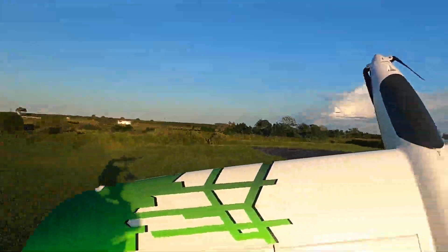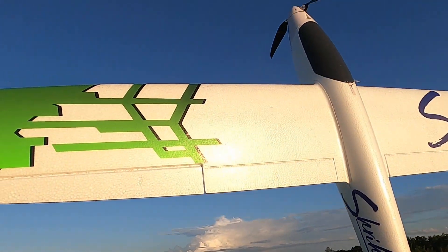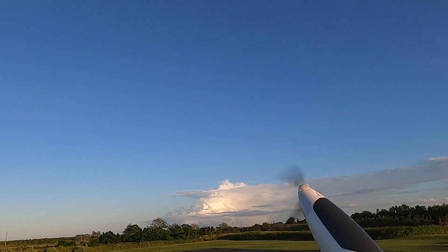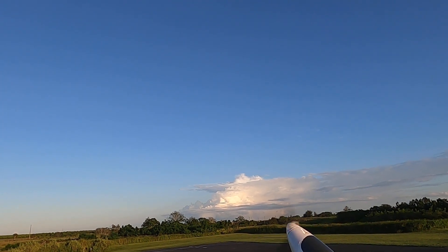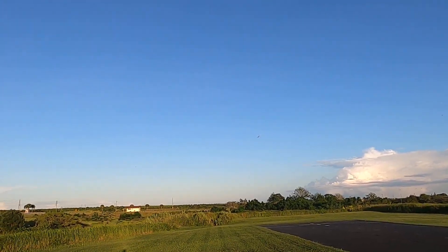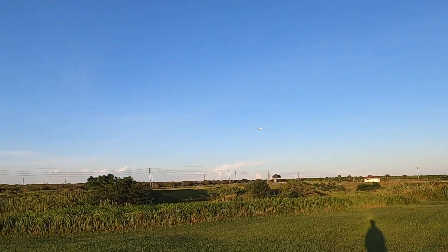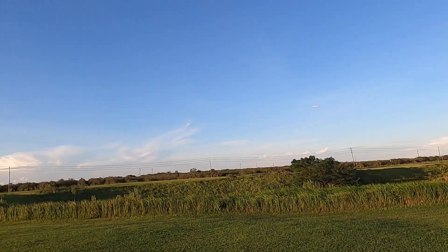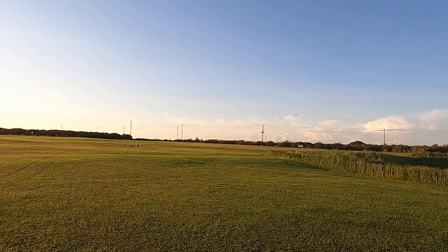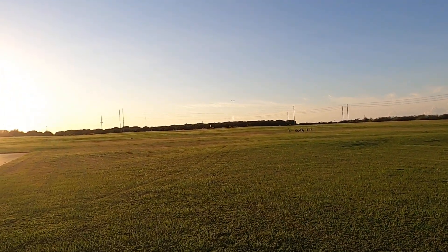Now, I don't have SAFE or anything like that. I can't go straight up because the wind will blow it over. So full power, just let go of it. Not trying to outdo you, Jason. I'm just proving a point that this Skynetic Shrike is just one awesome, awesome airplane.